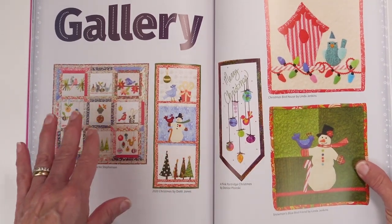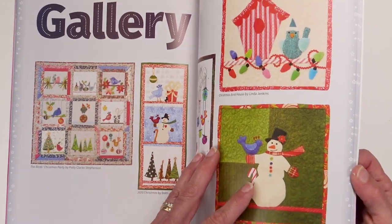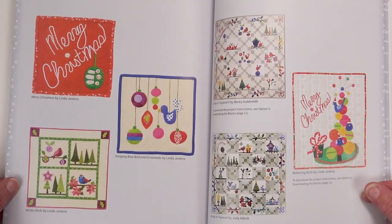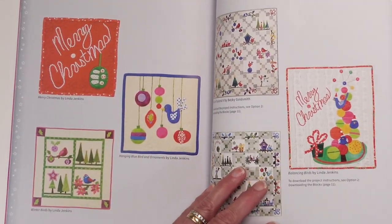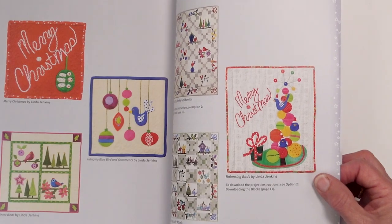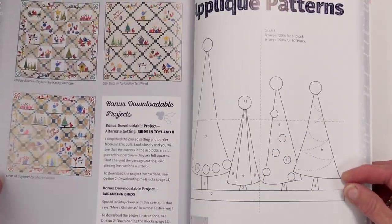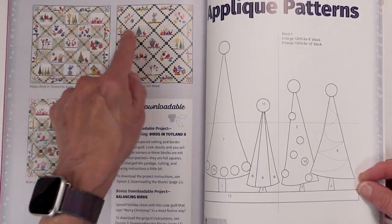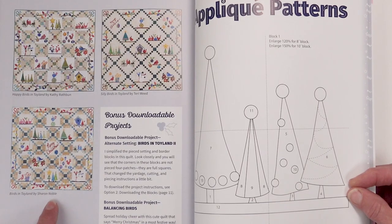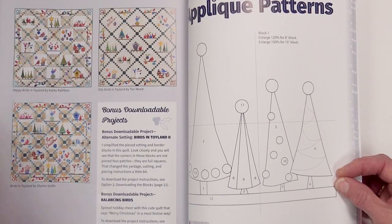There is a gallery of quilts — some were made by Linda, but they were also made by other quilters. It's really fun to see how different individuals thought about using the blocks and setting them together. There's also a bonus project that is not in the book, but there is a link on page 11 to the downloads where you can download this pattern. And if you look close you will find some really cool details, changes that different people made, different ways to set it together.